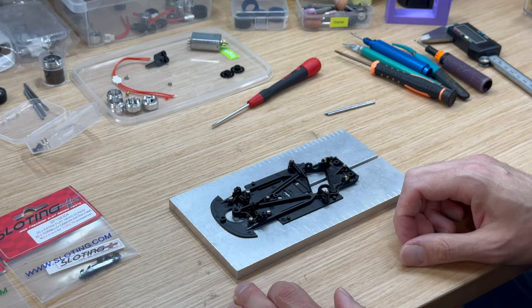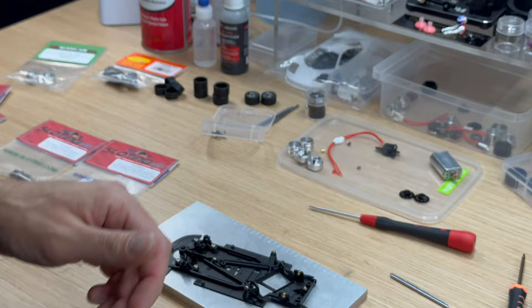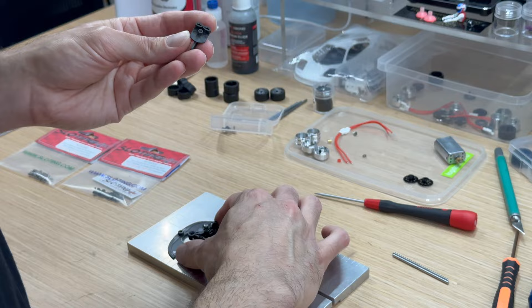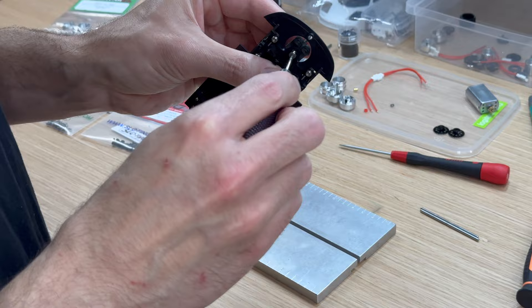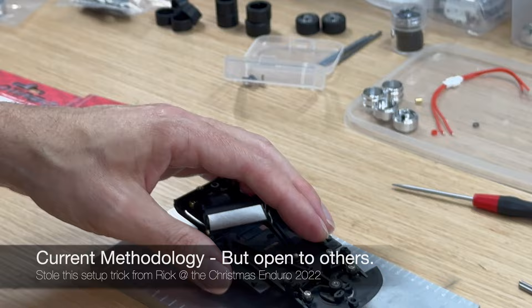The next thing we're going to do now that the pod is in place is install the guide. The guide we're using is the MR Slot Car Wood Track Guide, the MR-2202. I already have one that's been deburred — just like on the chassis, I've gone and deburred all the edges to make sure the guide fits really nice and smooth. One trick I like is to use as few spacers as possible. I actually really like for the front tires to set the ride height on the car and not the guide.